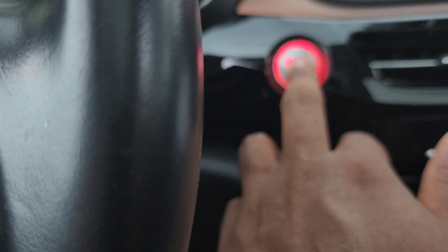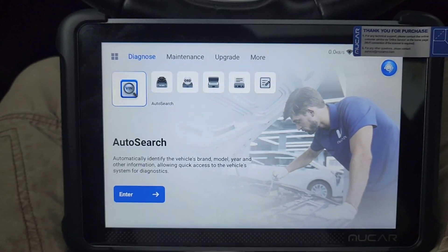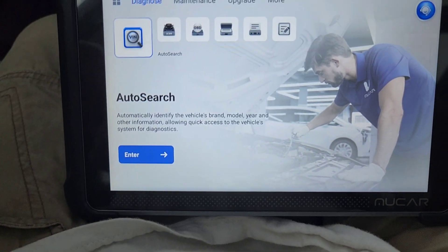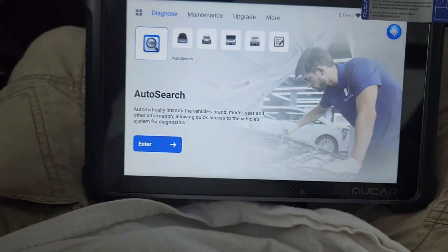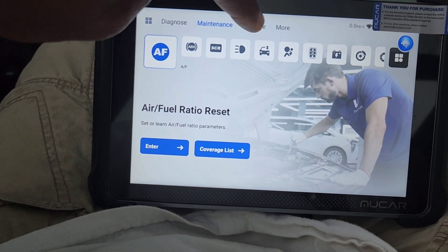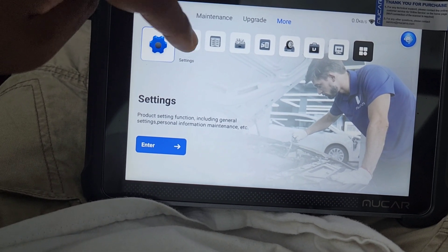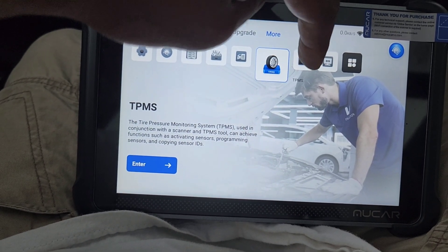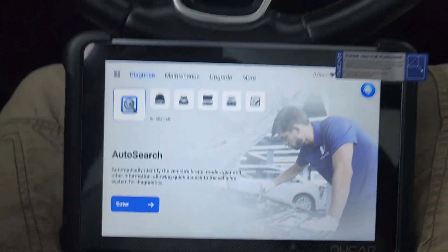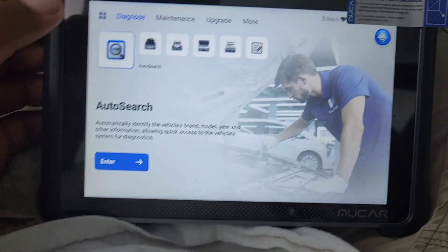Hit the start button in your vehicle and put it in accessory mode. We have all these different options — maintenance, upgrade, settings, online services, manual, OBD leverage, TPMS, gadget. This one is also a key programmer so you can program keys wirelessly using this device.